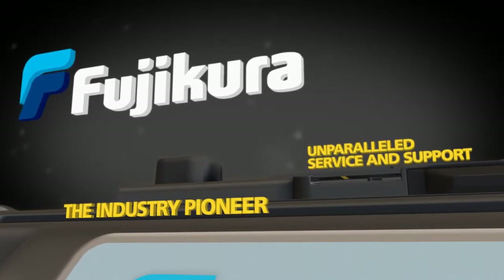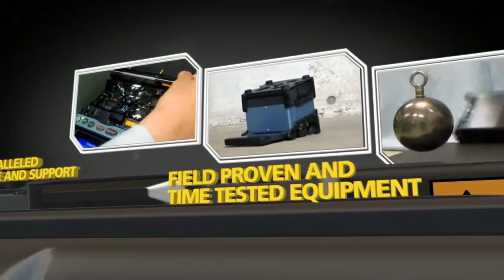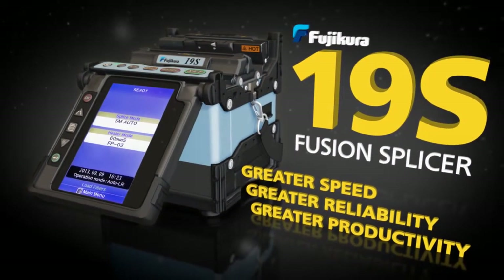Fujikura, the industry pioneer who brings you unparalleled service and support and field-proven and time-tested equipment, now proudly introduces the Fujikura 19S Fusion Splicer.